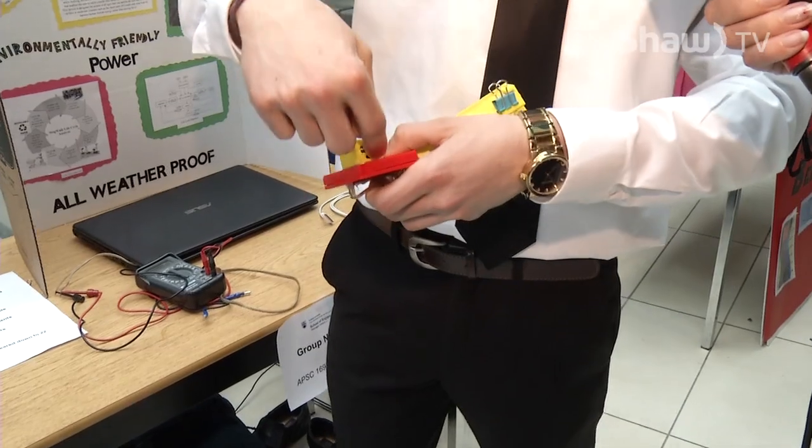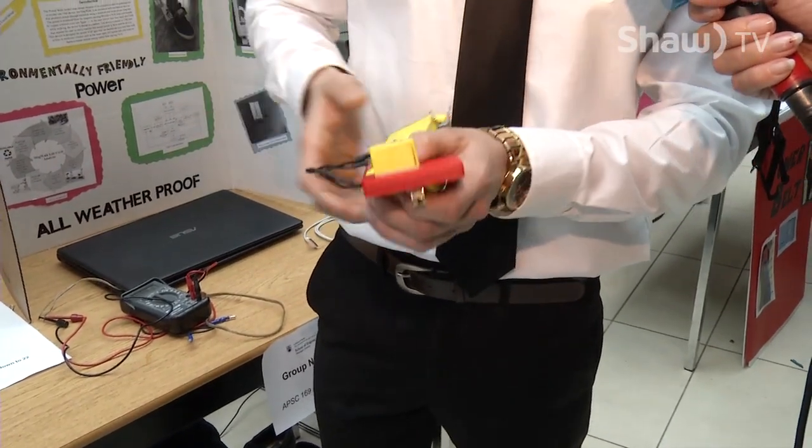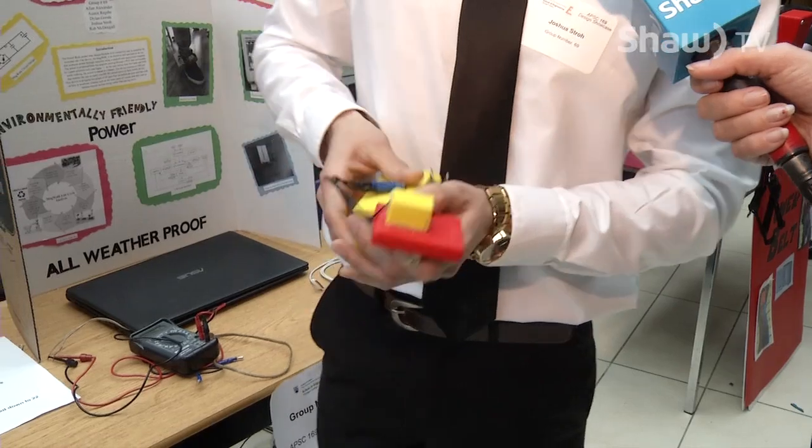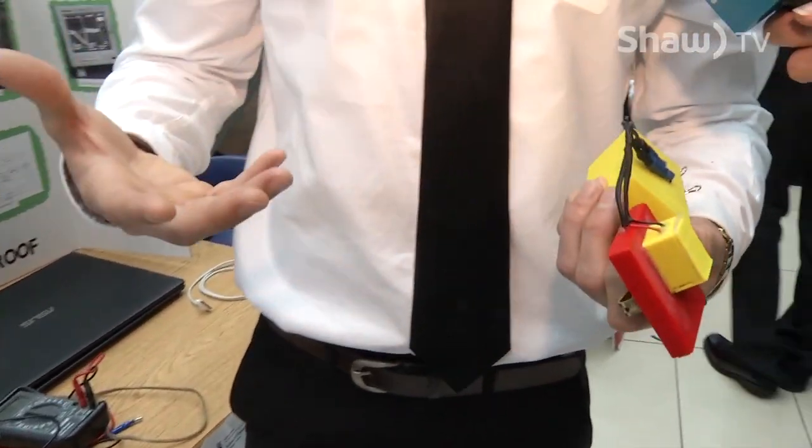Throughout walking, an extended amount of walking, you can then take the device off and either plug your phone directly into the USB port and that'll charge your phone, or you can unclip this and leave the solenoid behind and save this as a battery bank in your pocket. This is our power walk insole.